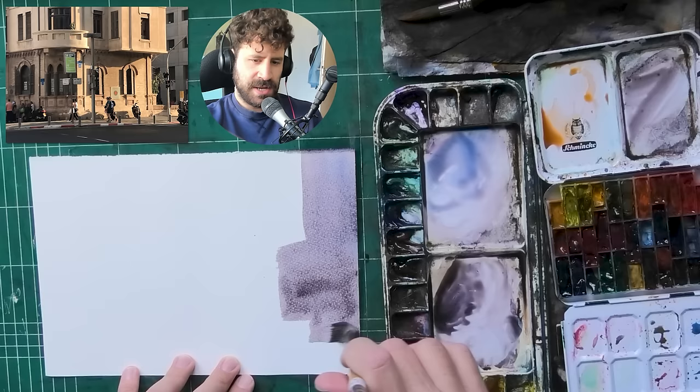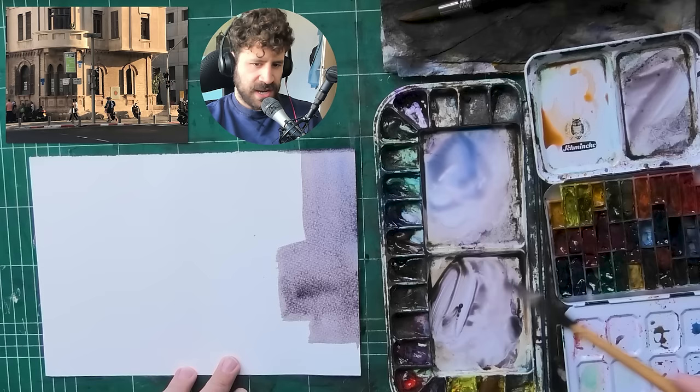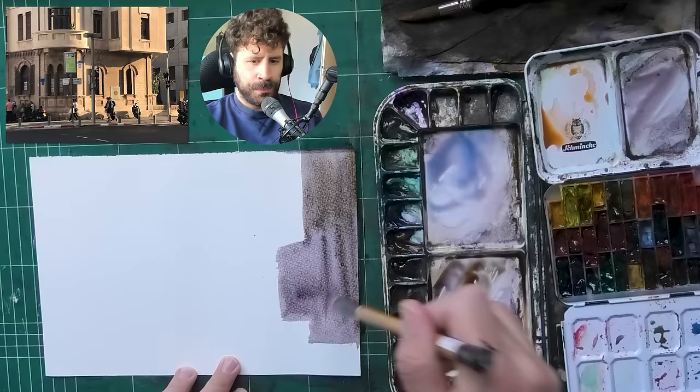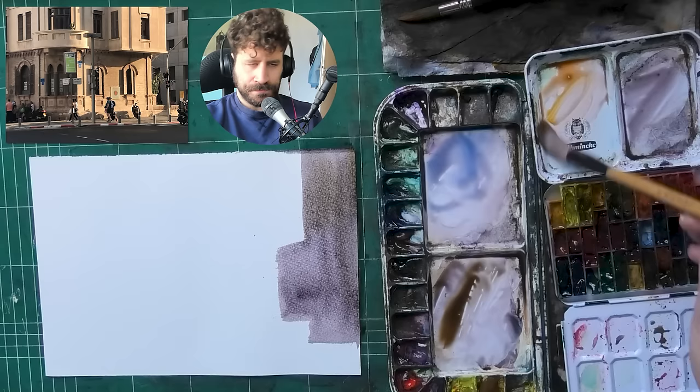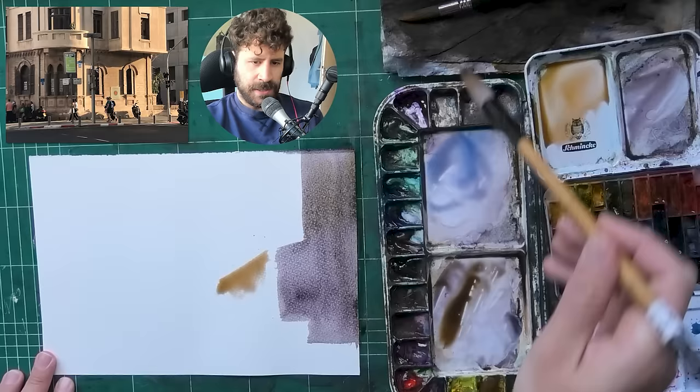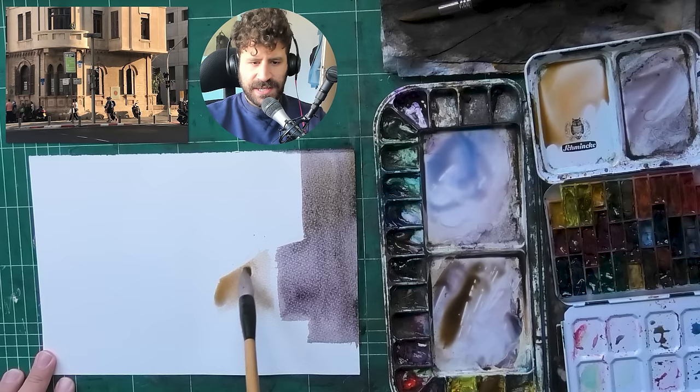My entire attention is devoted to one shape at a time. I placed down a wash that is kind of a gray-purple, and now I'm taking my time - seeing where I need to darken it, where I need to shift the colors while it's still wet. It lacked a bit of neutralism at the top, so I added some warmth. The walls of this building are so yellow and beautiful, so I wanted to contrast them with a bit of purple. Now I'm going to start painting those walls directly.